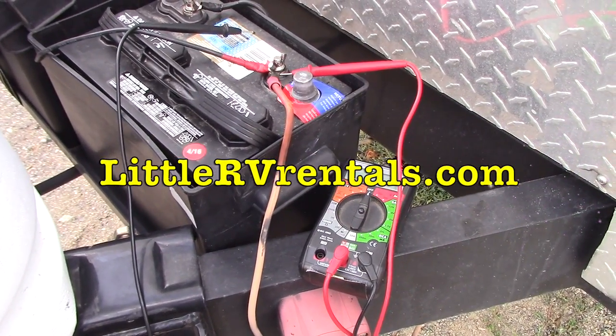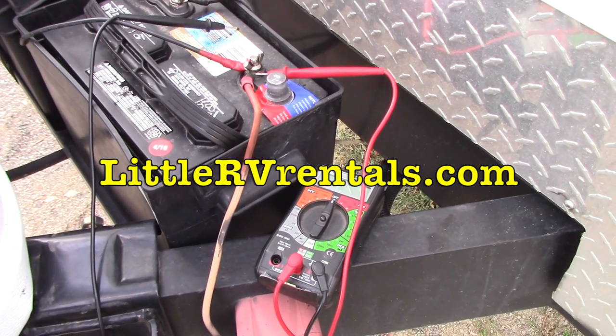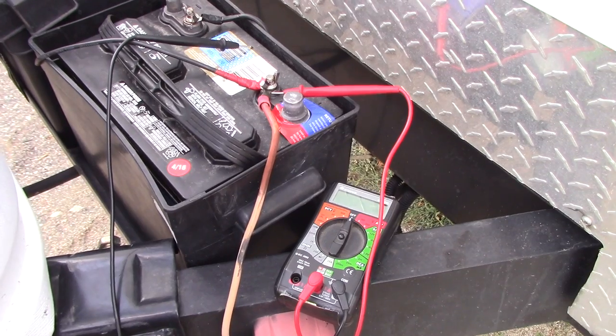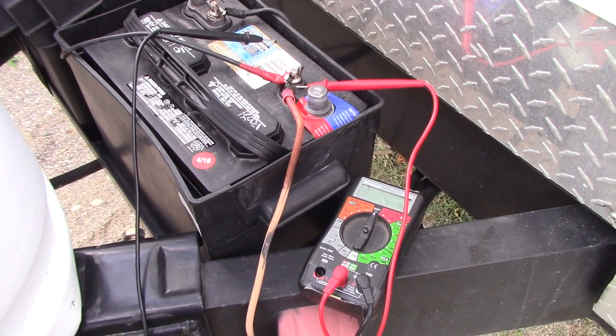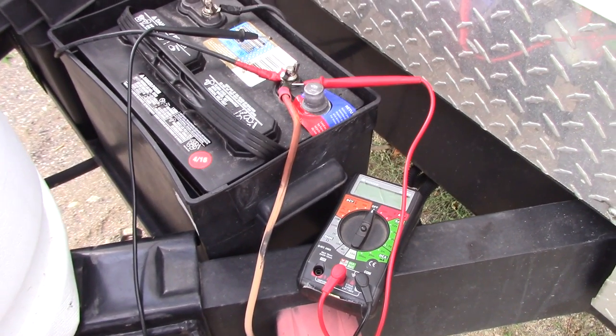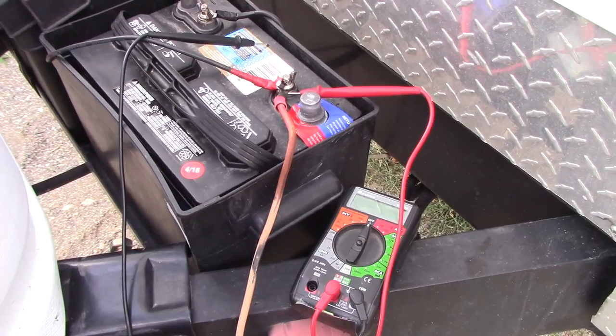Hi everyone, Dale here with LittleRVRentals.com. Today I want to show how to check your charging system for your batteries in your RV, just to be certain that it is charging the battery when you are plugged in to shore power. This is the way I check, once in a while, to make sure that it is charging up both batteries.